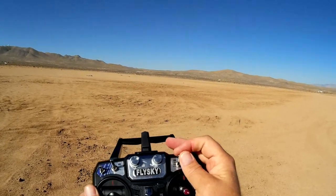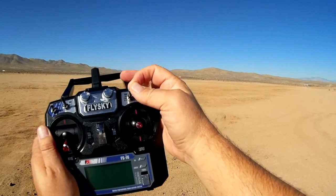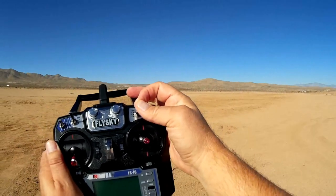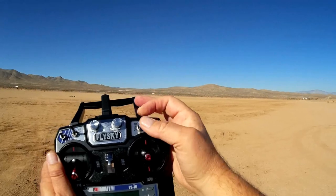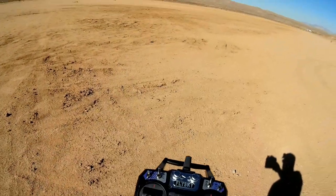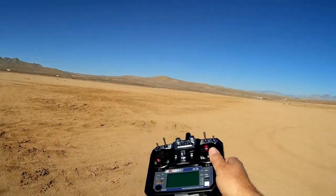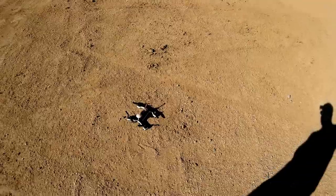The way it came to me: switch C in the up position is angle mode, the middle position is horizon mode, and all the way down is acro mode. So we should be ready to go. Let's fly the R220 from Vifly and see how it performs. Hope you enjoy this flight.